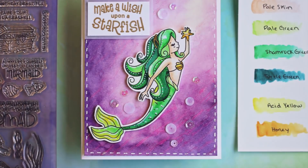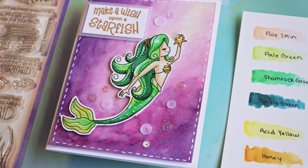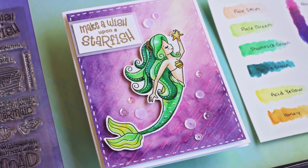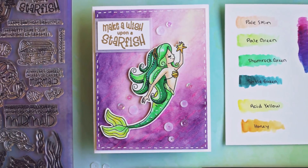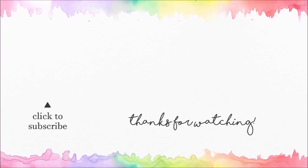Thank you for watching today — I hope you really enjoyed this card using the Simon Says Stamp September card kit. All of the supplies I used today can be found in the description below. If you enjoyed watching and haven't subscribed yet, I encourage you to hit that button so you can see all of my future videos. I'll be back with a new video on Monday — again thank you for watching, I appreciate all of you and I hope you have a great weekend!